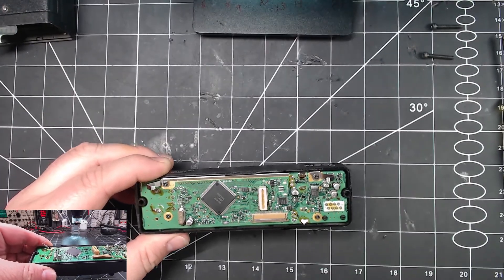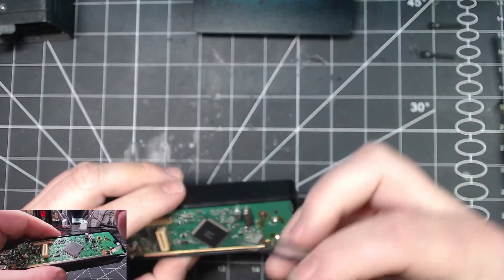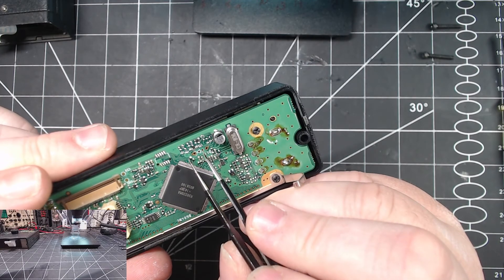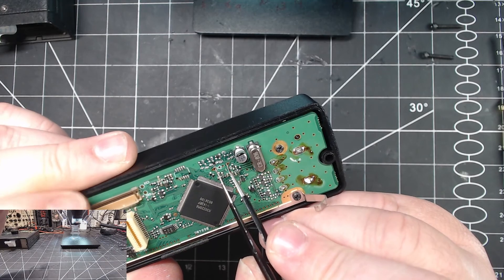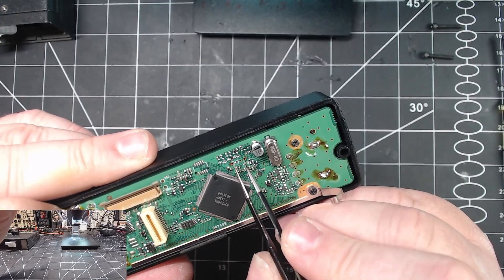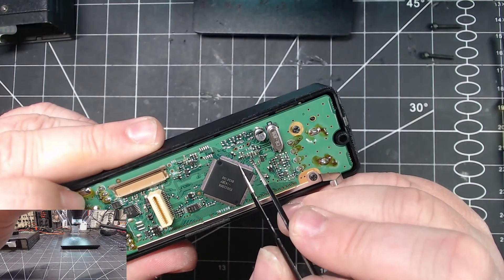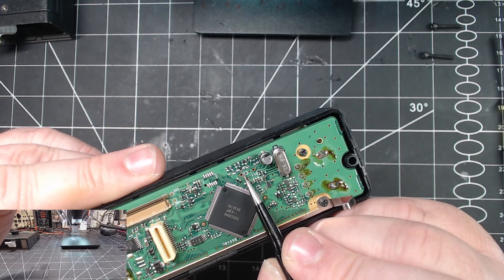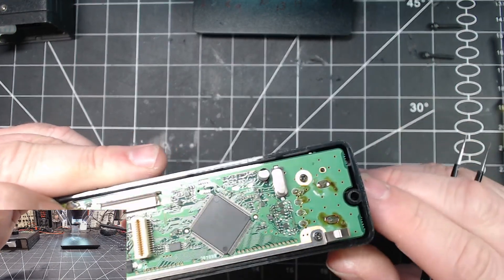I'm going to show you in the microscope in a second, but basically we have D11, which is supposed to be right between these two points. Somebody's already removed it in this radio, but the thing is that's the first step that expands your receive — it doesn't expand your transmit. It's this tiny little one right here you have to remove to expand the transmit.